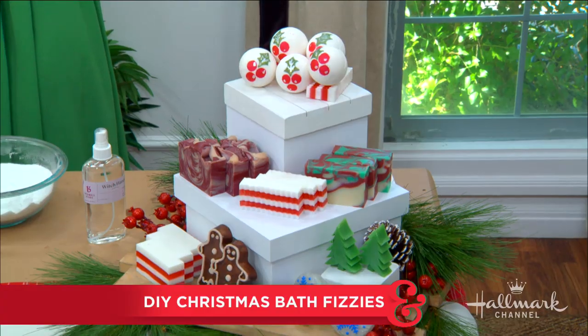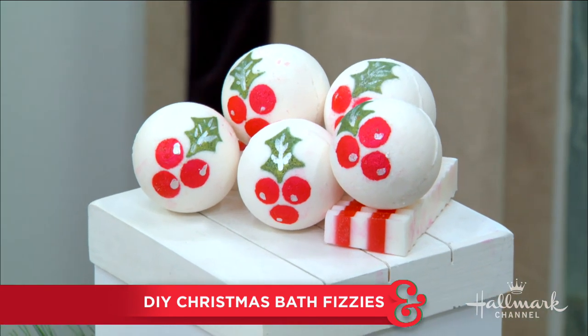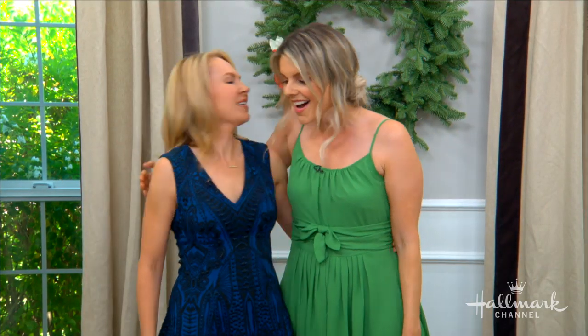With our hectic days and nights, the only time some of us get to recharge is in the bathtub, right? So here with festive Christmas in July fizzies guaranteed to help us relax is Anne-Marie Faola. Welcome back. So good to see you again. So glad to be back.